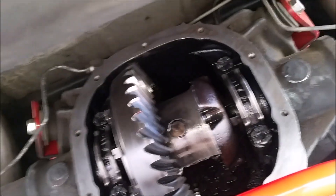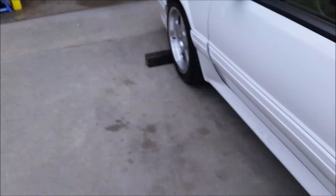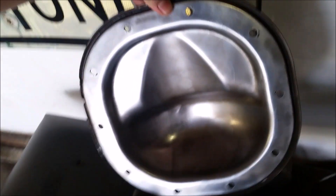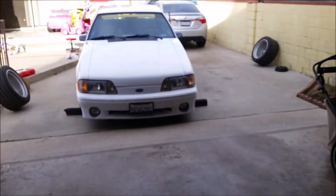The differential cover is off and I've cleaned everything up. Check it out — the mating surface is completely clean. I'm running the stock cover, and it's cleaned up and completely ready. The only thing I'm waiting on now is the UPS guy.